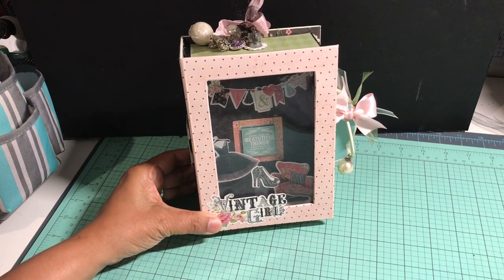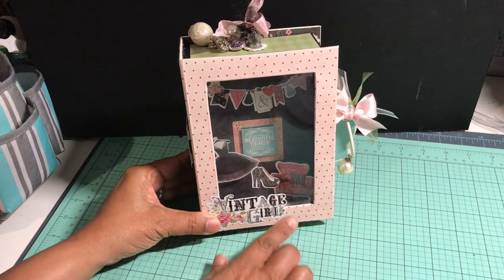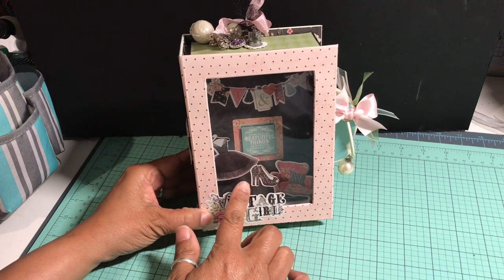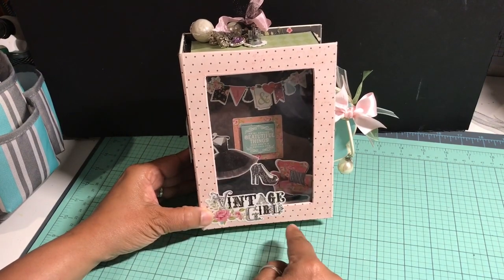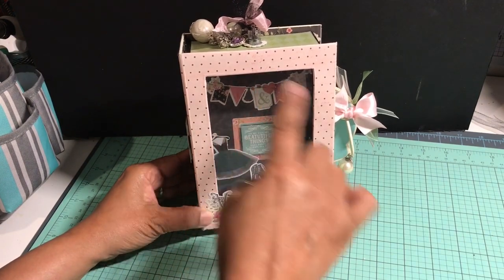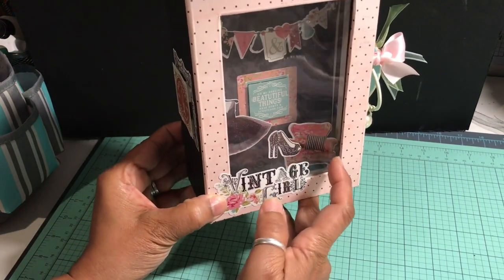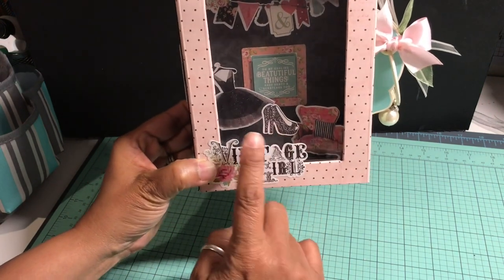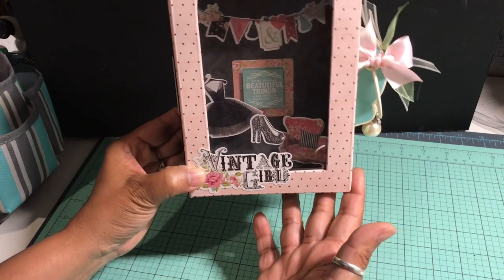There's a lot of black and pink in the collection. On the front of the box I used a sticker from the sticker sheet and a piece of acetate for the window — I just cut the window out of the box lid, since the Graphic 45 box lid is normally solid. The chair, shoe, and dress are all popped up with acetate so they appear to be floating.